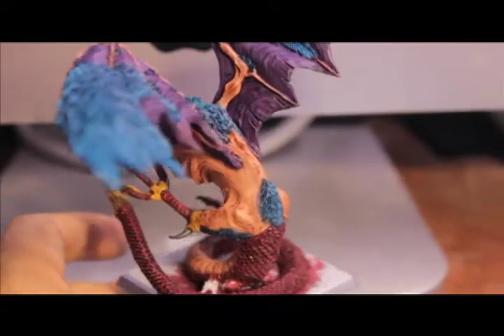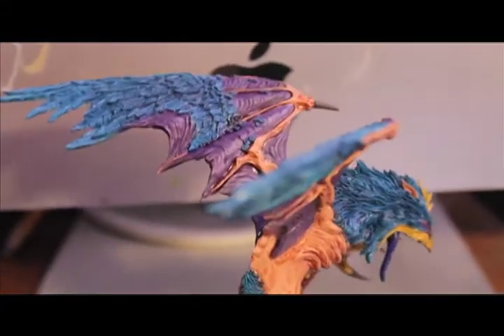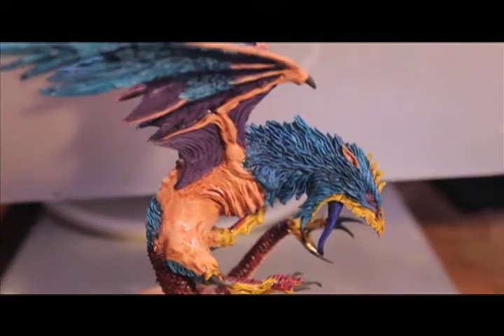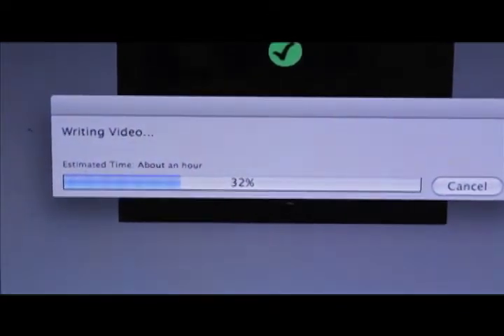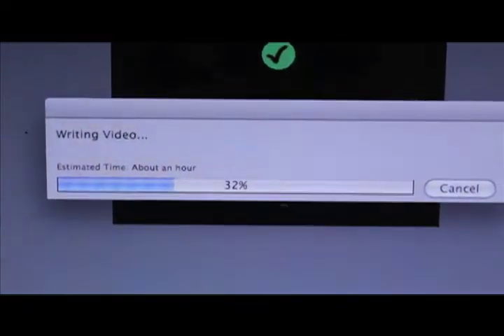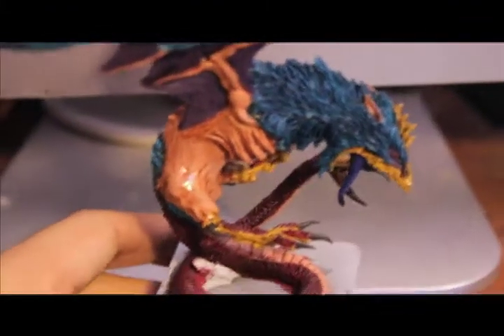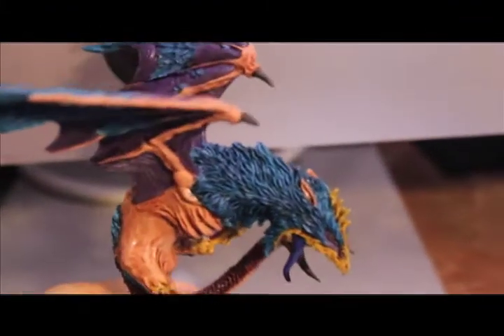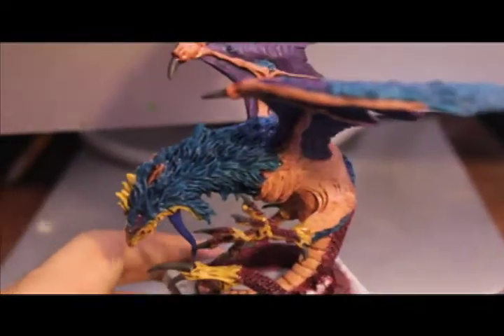I just gave my cockatrice its first wash — its only wash. Now I'm in the process of letting it dry while I wait for my last video to render. So by the time you're watching this, that means the first one, my first assembly video, will have already been put up on YouTube. But for me, in the present, I am waiting for this wash to dry and then I'm going to be giving it its highlight colors.